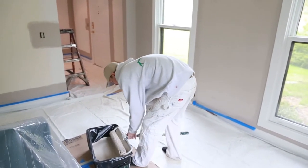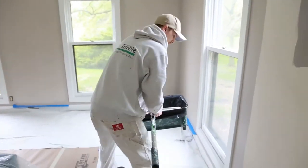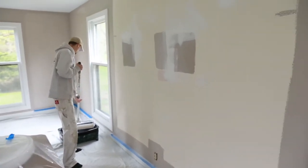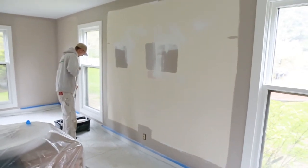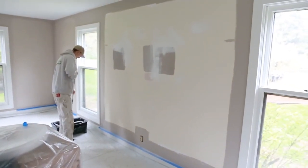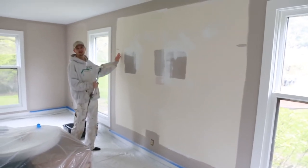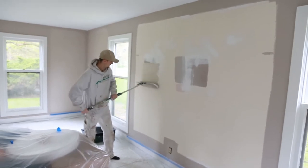I'm going to move my tray a little bit closer so I'm not dragging paint everywhere. And like I said before, stay off the trim just a little bit so that you have room to move around, like so.